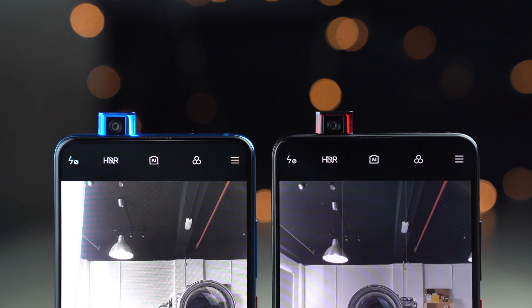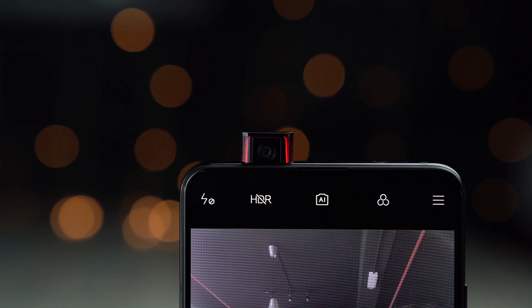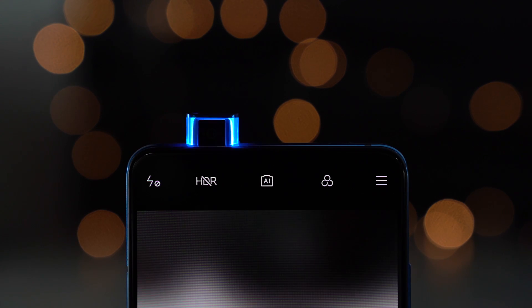If you activate the selfie camera on both of them, you will notice that the carbon black version selfie camera will light up in red while the Glacier Blue version lights up blue. So it really depends on which one you prefer. While we are on the topic of cameras, let's talk about it.